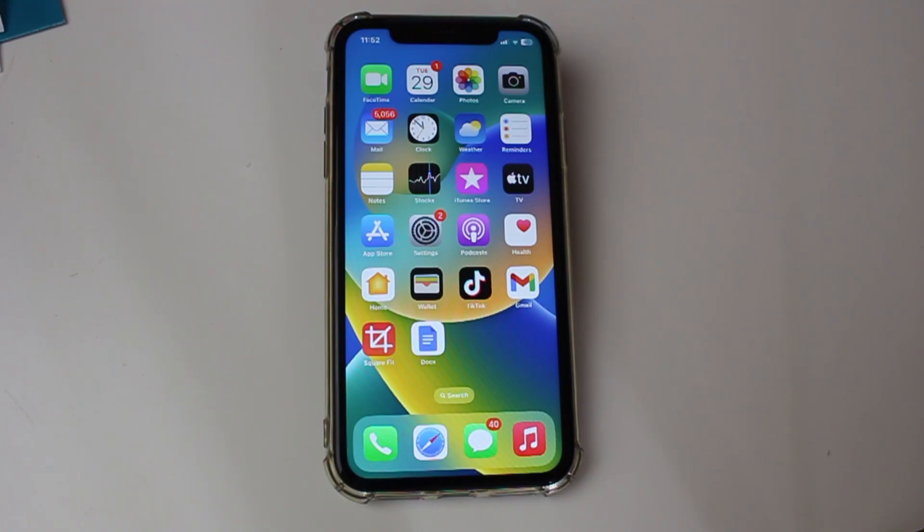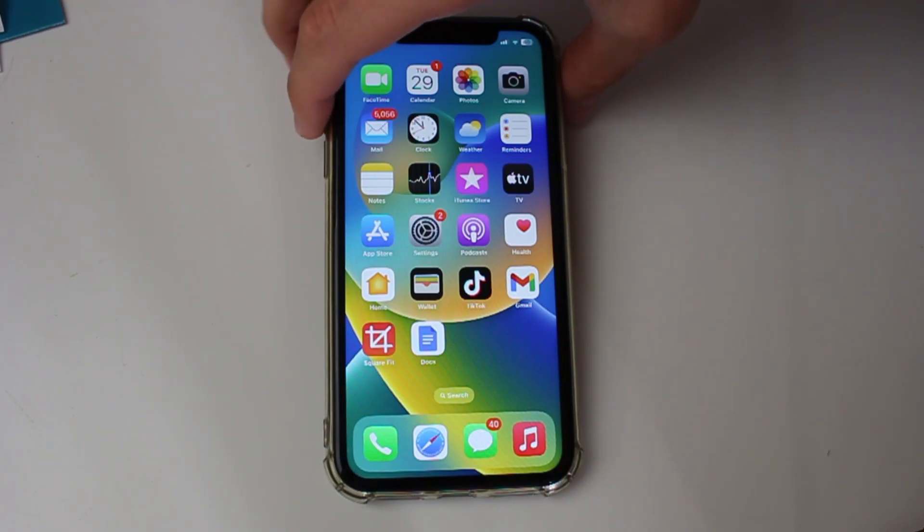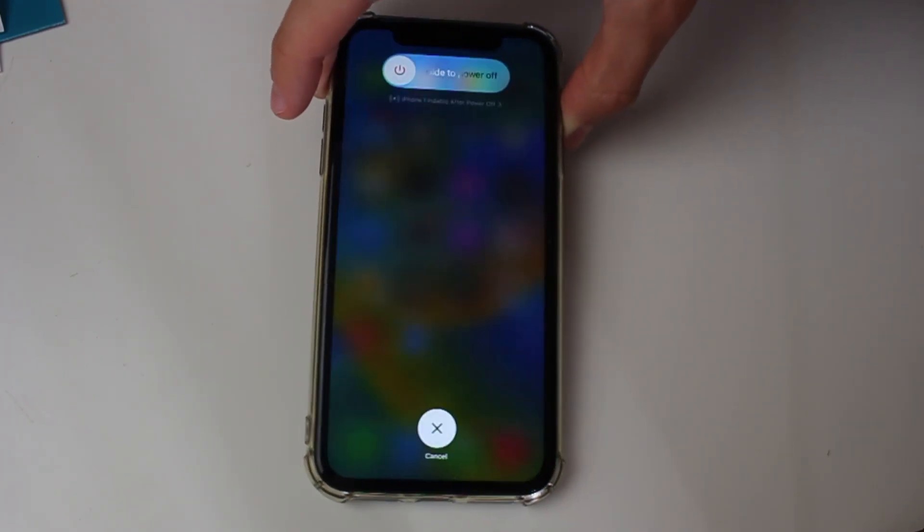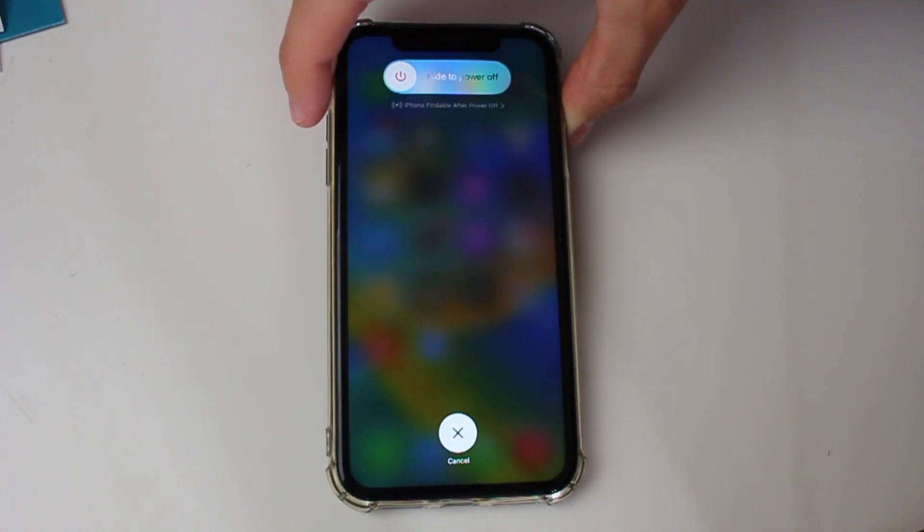I'm now going to do that. It has to all be done pretty consecutively, so I'm going to show you how. You press volume up, then volume down, and then hold the side button like this. You'll then see this screen here. If your iPhone is frozen, you may not see this screen, but don't worry, just keep holding the power button.